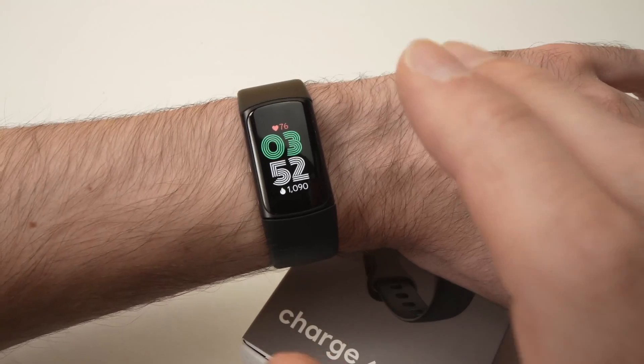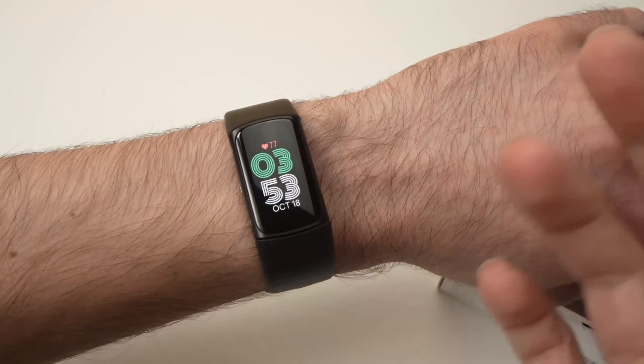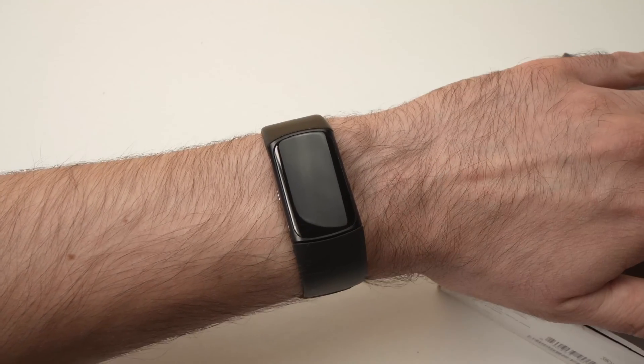In this video I'll show you how to change the screen timeout on your Fitbit Charge 6. So what does screen timeout mean? Let's say you're using the watch and you stop touching it — how much time does it take for the screen to go completely black like this?